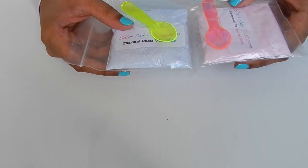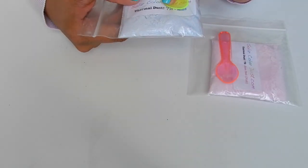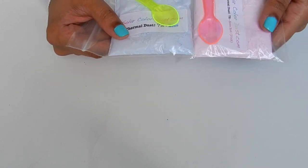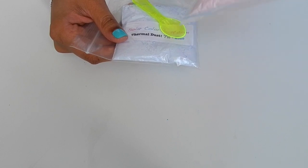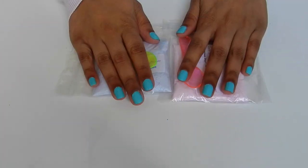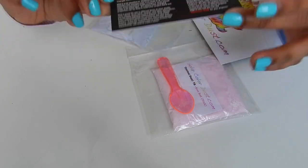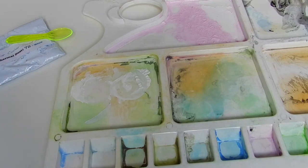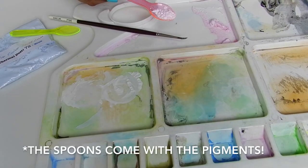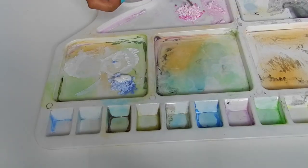These are the paint pigments I use — thermochromatic paints that change color at 72 degrees Fahrenheit or 23 degrees Celsius. All the information will be in the description box below. You would need less than a quarter spoon of each color and mix it with white fabric paint.